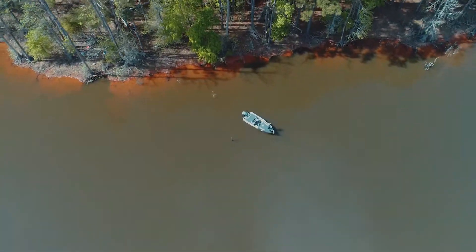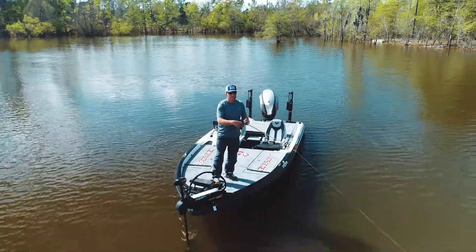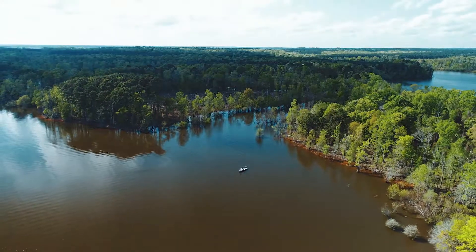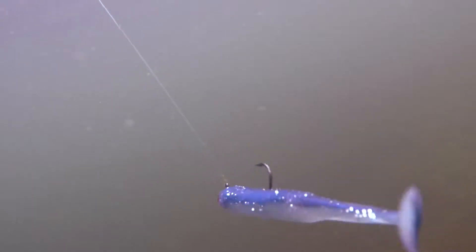One of the key ingredients to catching fish is to find the first group of fish — cover water. I've got miles of things that look good, so instead of just moving along slow, I take this search bait and I can cover a mile in the same amount of time someone else might just go 100 yards.